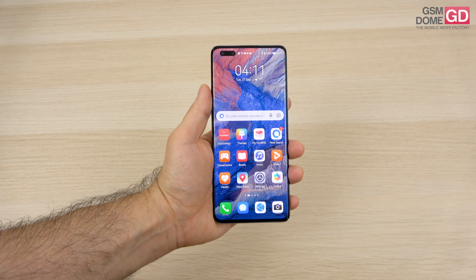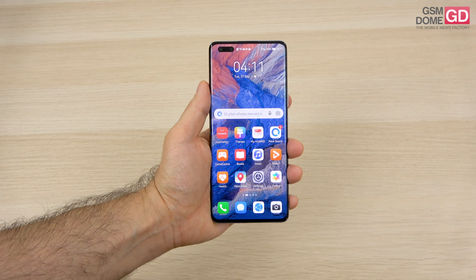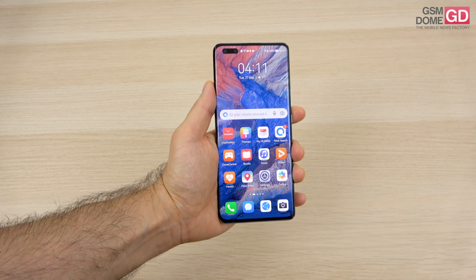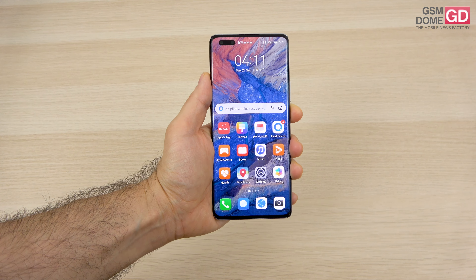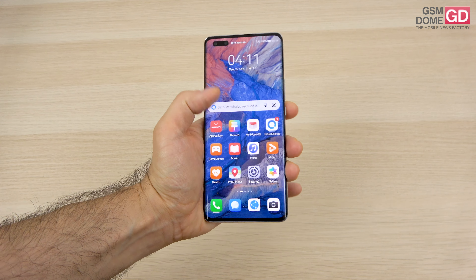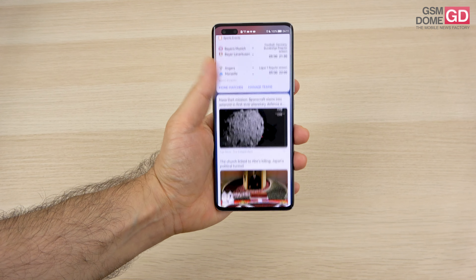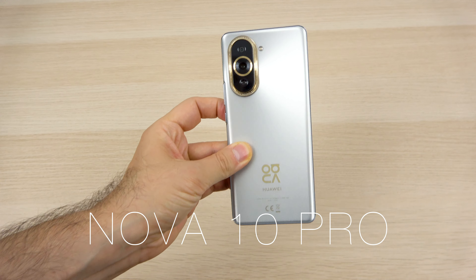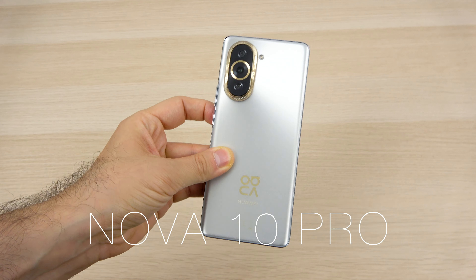Hi guys, this is GSN0.com and I'm here with the Huawei Nova 10 Pro for a full review. Every once in a while I'm going to show you the regular Nova 10 version. The price tag in Europe for this handset is 699 euros. It's supposed to be a high mid-range phone and a bit of a flagship killer, especially as far as the main camera is concerned.